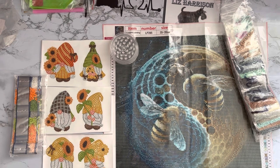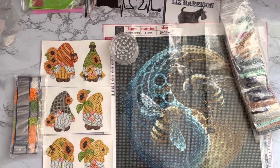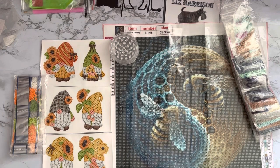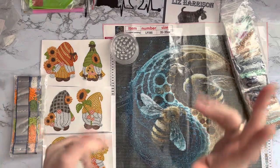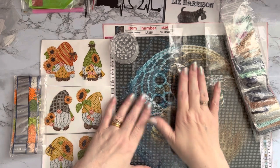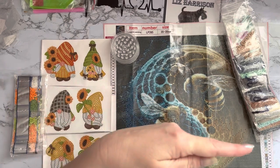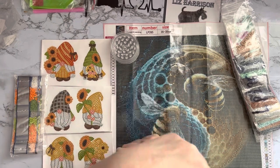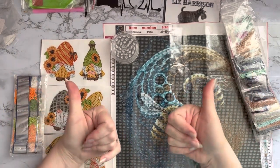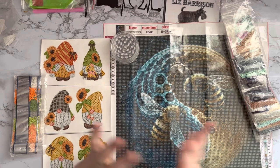Thank you ever so much gbfke for sending me these — I shall enjoy doing them. They look super products. If you've enjoyed looking at these with me, a thumbs up is always very much appreciated! Any comments or questions in the comments down below. Don't forget to go and check out gbfke.com's website to see what special offers are on. If you want to come back and see what I get up to next, press that subscribe button and the all-notifications bell next to it so you won't miss anything. Thanks ever so much for stopping by and I do hope to see you all again soon — bye for now!